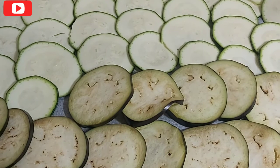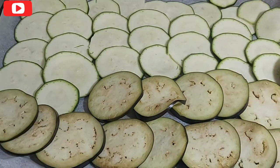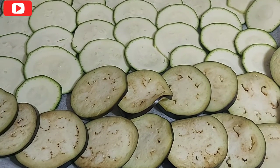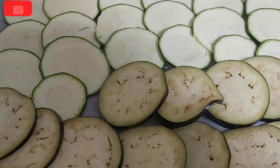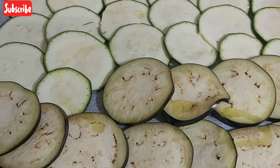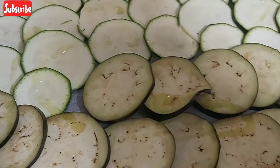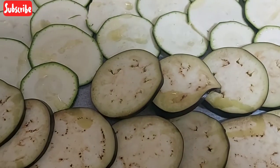This is my weight loss dinner, guys. This vegetable is very healthy, especially when you are watching your weight. One teaspoon of olive oil will be enough.